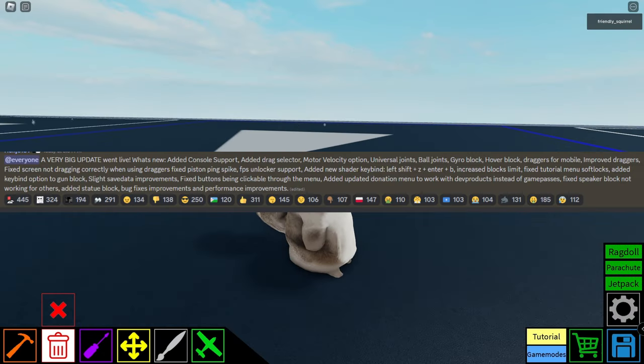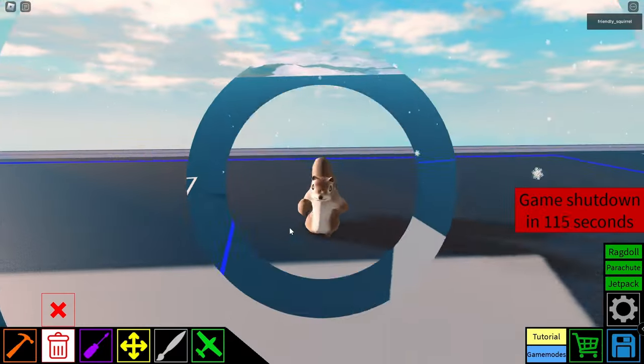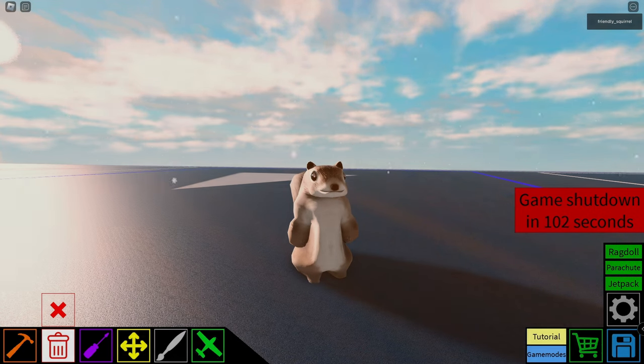Some other updates include support for consoles, improved draggers, bug fixes, and FPS unlocker support — that's pretty cool. There's also a new shader keybind. Let's try it: left shift, Z, enter, and B. Whoa, this is crazy — now it's like hyper realistic. Thank you guys so much for watching. Looks like the game's going to shut down here for a patch, but anyway, I'll see you guys in the next video. Bye-bye.